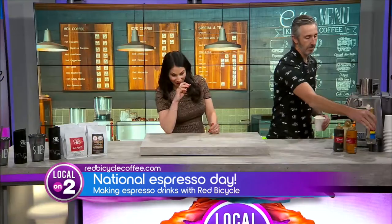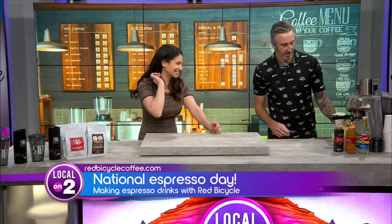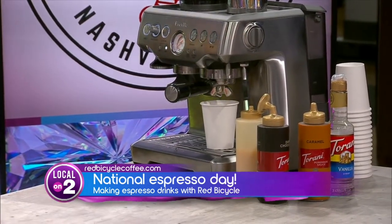My producer said in my ear I have to remember how to make this because I'm making it for everybody upstairs after this. So you're going to pull the shots of espresso into the syrups that you already have in your cup. This will allow it to mix thoroughly and evenly, and you're not going to get a too sweet or not sweet enough drink. Syrups go first.